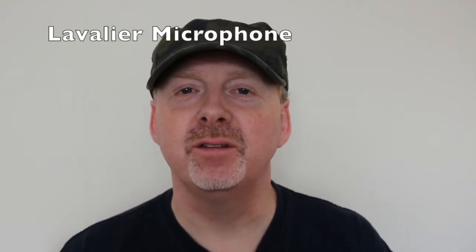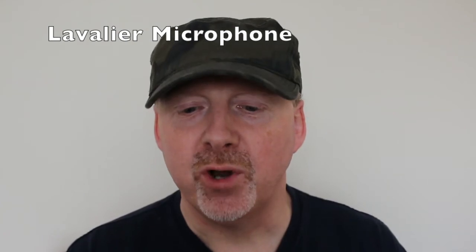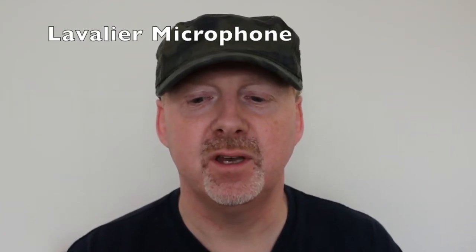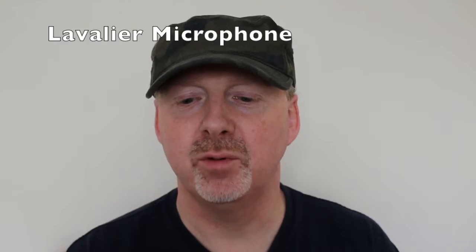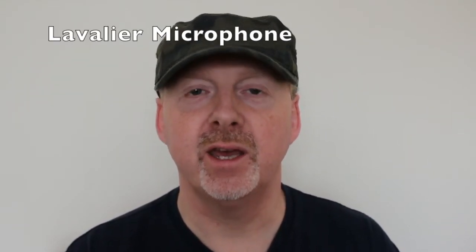And this time we're going to use the lavalier mic and compare that. ProMic Laser shotgun microphone, custom design shock mount, mic cable with 3.5 millimeter jack, protective carry bag, and foam windshield.